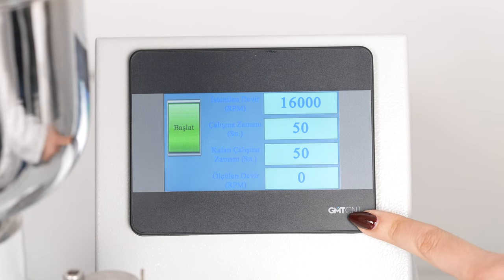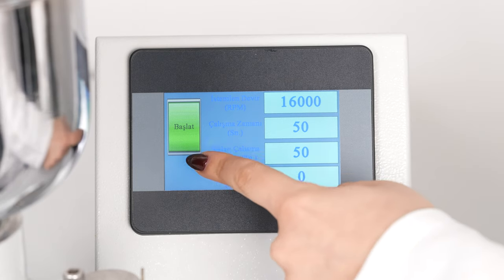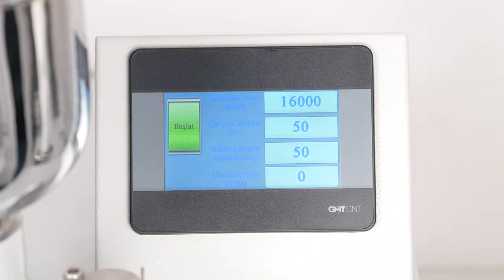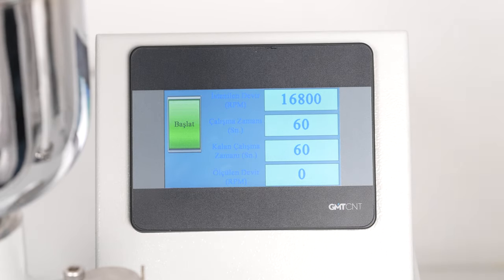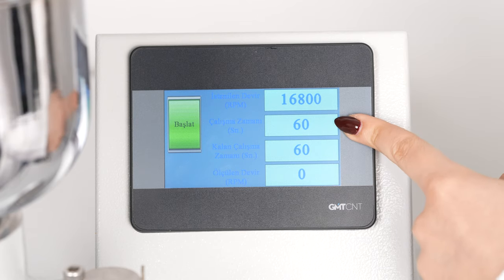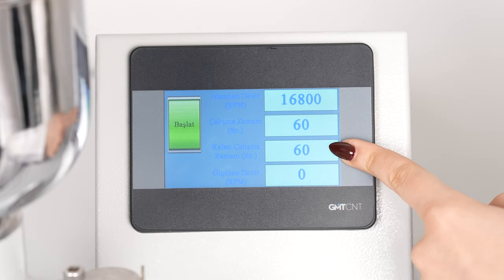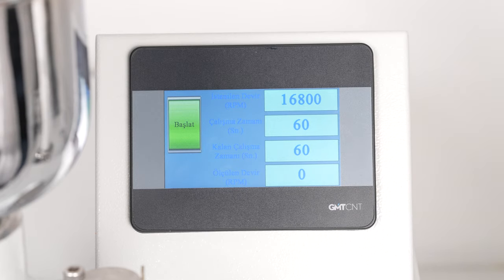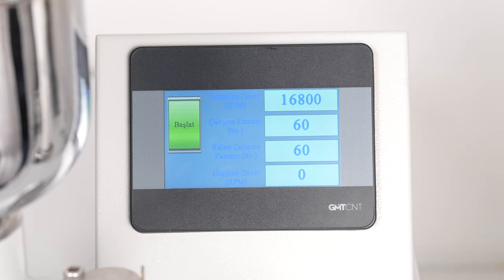The touch screen allows the grinding process to be started and stopped, the working time and speed to be set, and the process to be monitored. The Start button allows the grinding process to begin. The working revolution (RPM) and working time (in seconds) of the mill can be adjusted on the touch screen. During the grinding process, the remaining operation time and the current working speed can also be followed on the touch screen.